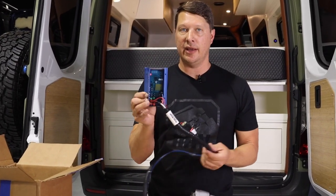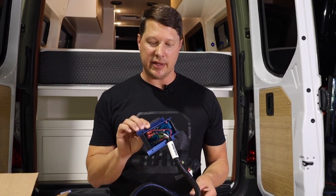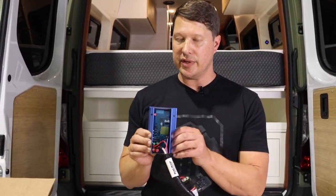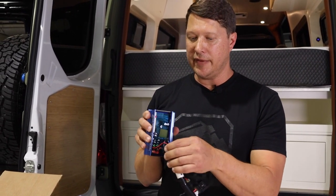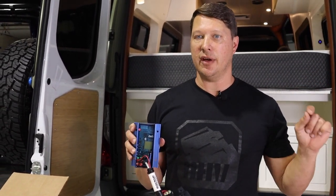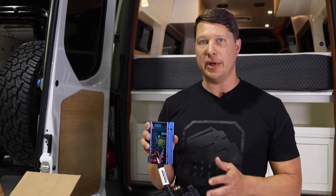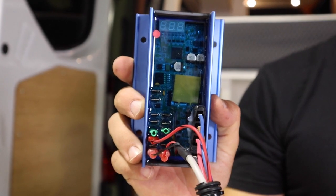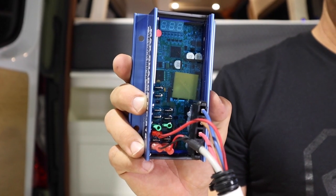Here is the regulator that comes with the unit — this is a Balmar 618. It reads the temperature of the alternator and the voltage of your house battery system, telling the alternator when and how much power to produce. This is a critical part of the system. You can't install this successfully without both the alternator and the regulator.